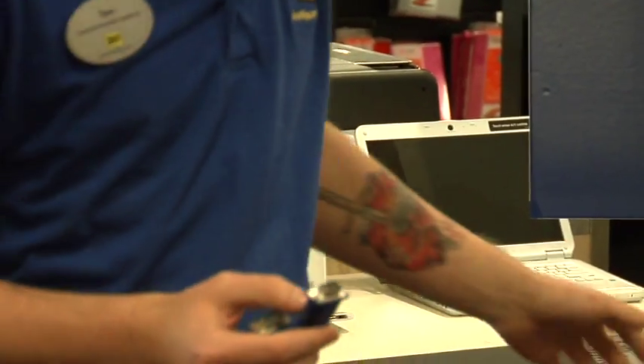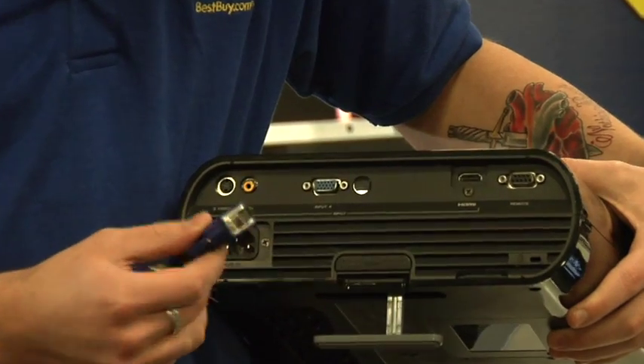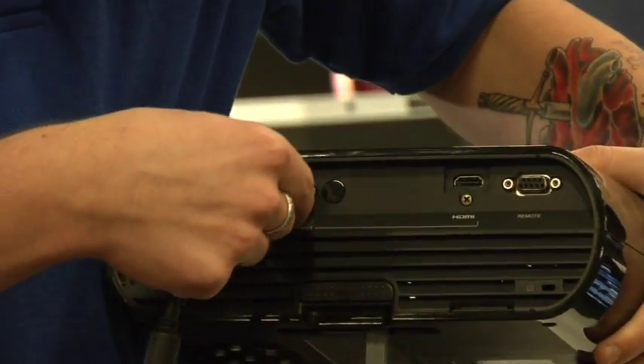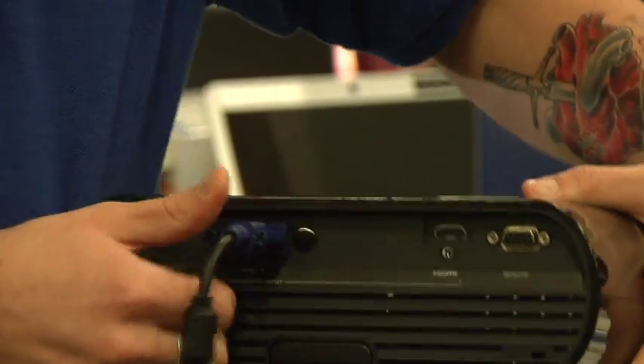You're going to want to take this cable and locate the VGA input on the back of your projector. Go ahead and plug that cable in, screw it in, and you're all done.